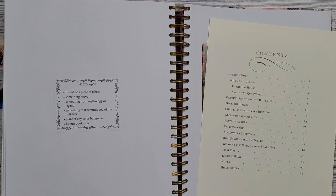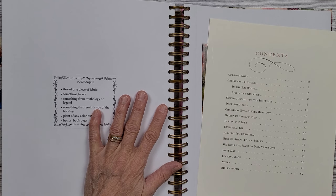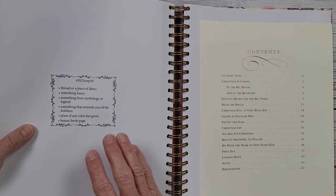Hi everyone, welcome back to Nellie Ruth Designs. We're going to be working on week 50 of the Marguerite Miller Collage Weekly Challenge. I'm going to try to do a nice little Christmas theme here. I'm going to have to step away because I have a lot of fussy cutting to do, but I want to show you what I've chosen.